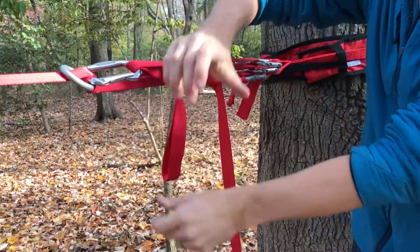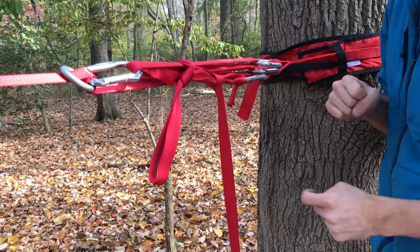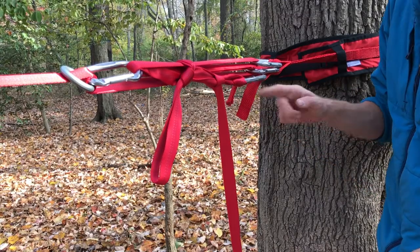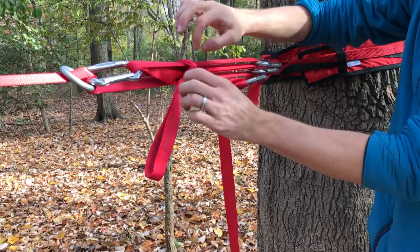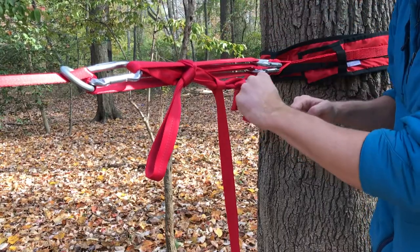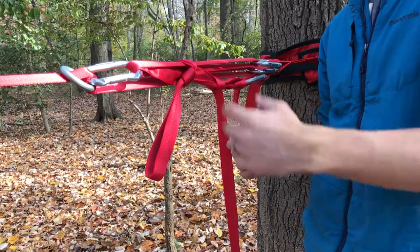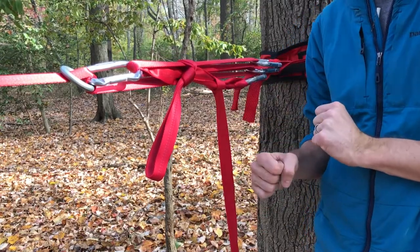What that does is if this tensioning system ever slips, it'll load the tail on this munter hitch. This is a releasable knot, so if it ever sees tension, you can simply undo everything and let the tension out very slowly. That'll prevent you from ever needing to rescue your slack line if something goes wrong — which is very unlikely, but just in case.